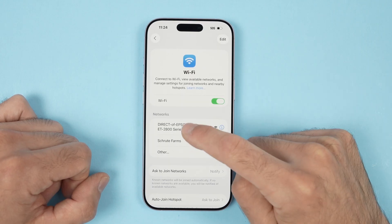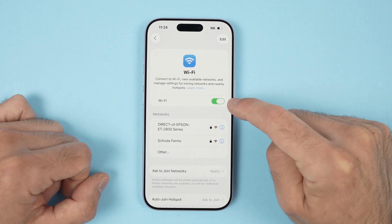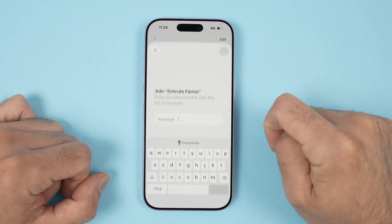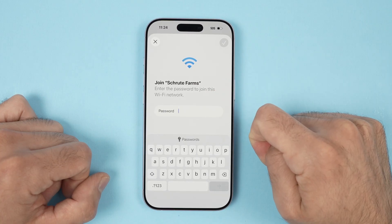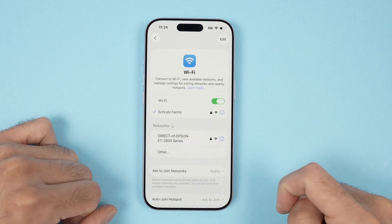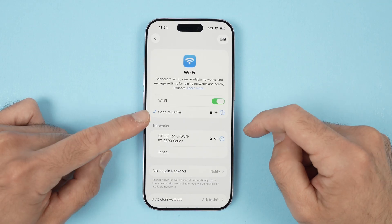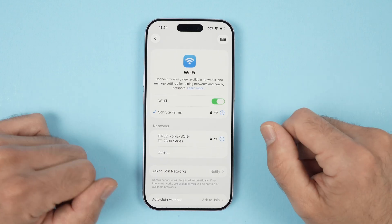All you have to do is click on your Wi-Fi network that will appear over here. Make sure it's turned on. Now it's time to type the password of this Wi-Fi network. Press the blue button and it will connect. You'll see a blue checkmark telling us that everything is connected.